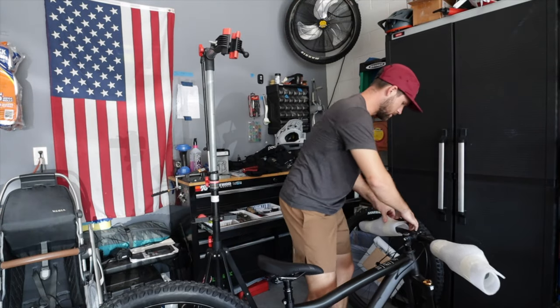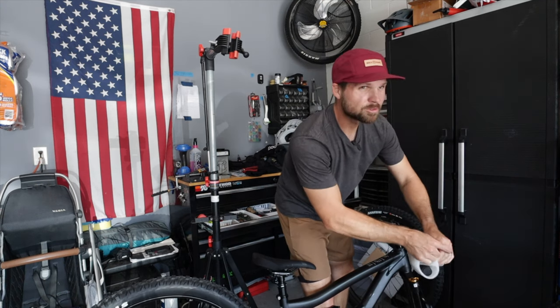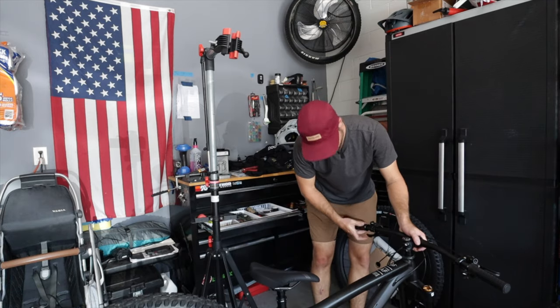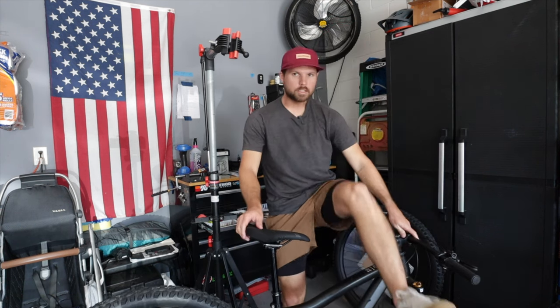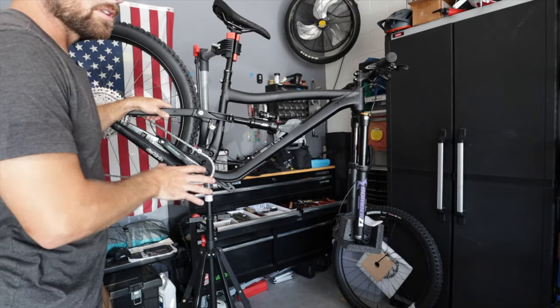Let's take the handlebar stuff off here. Definitely going to get sweaty because we're in Florida and it's crazy hot and humid. But I can't wait. Dropper post is already hooked up — let's see if it works. Something's going on here... why is that not going up? Oh, there it is! Boom. There she is, beautiful. I already got sweat on her.